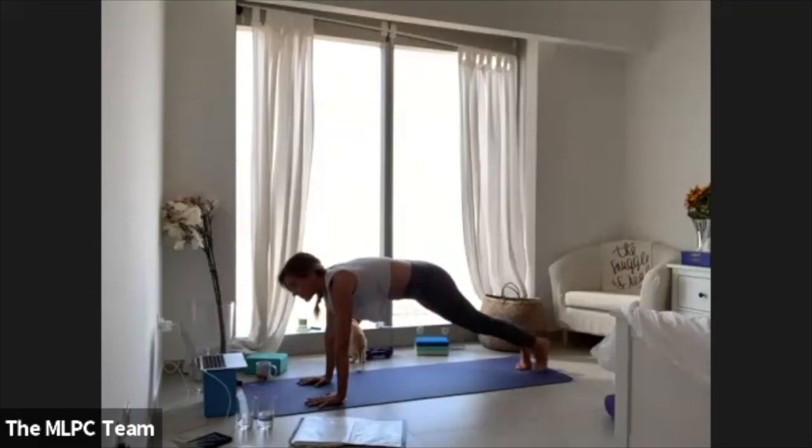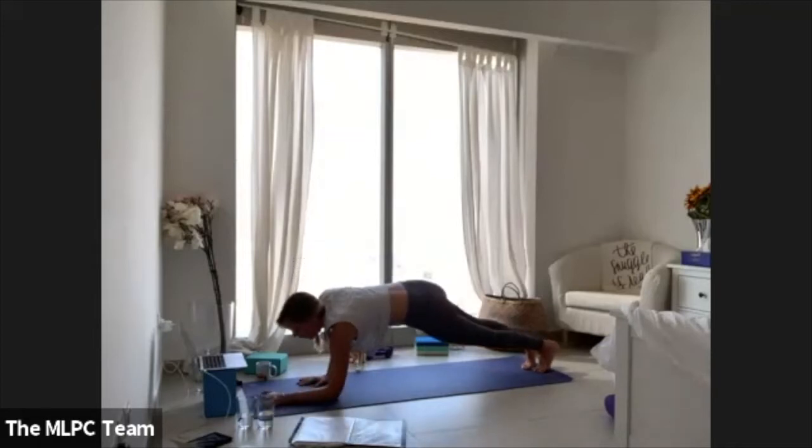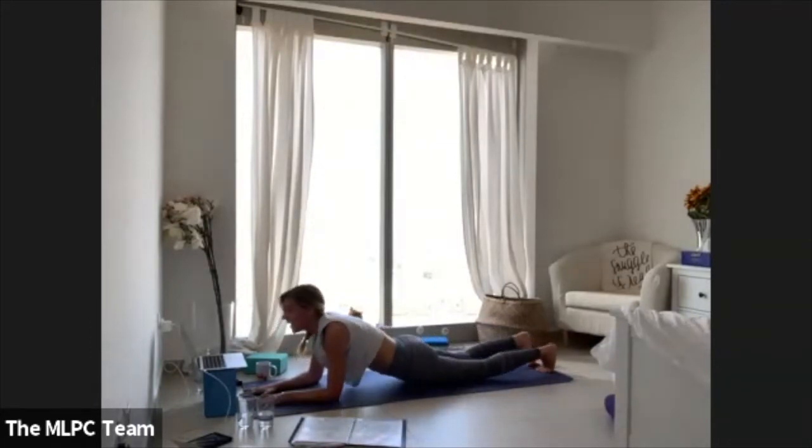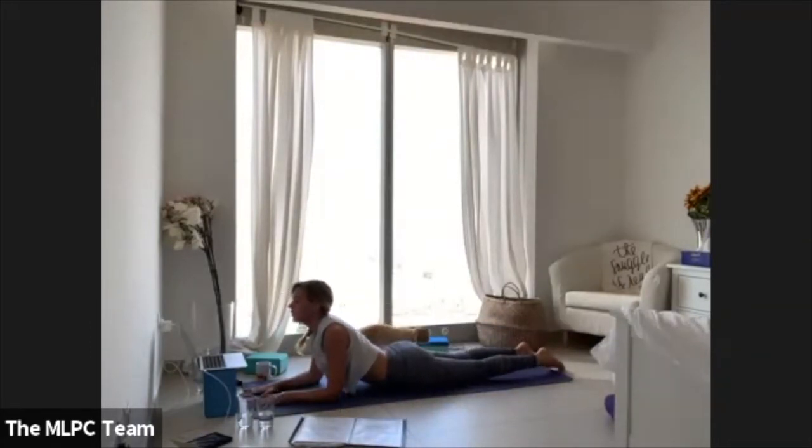Step your left foot back to meet your right. Now we're going to do the opposite side — come onto your left forearm, step your right fingertips back, bend through your right elbow. You're in a chaturanga on your right and forearm plank on your left. Land your right elbow — forearm plank on both sides. Soften your hips down, open your heart, breathe in sphinx.